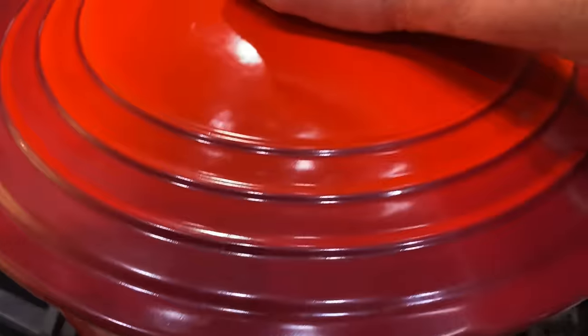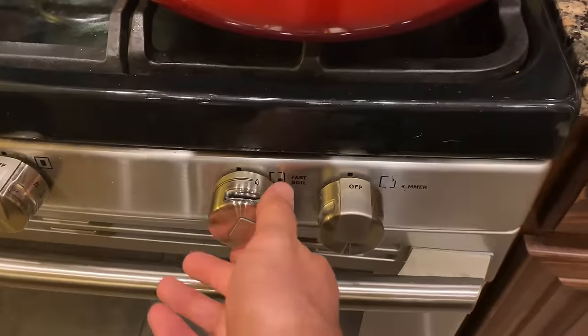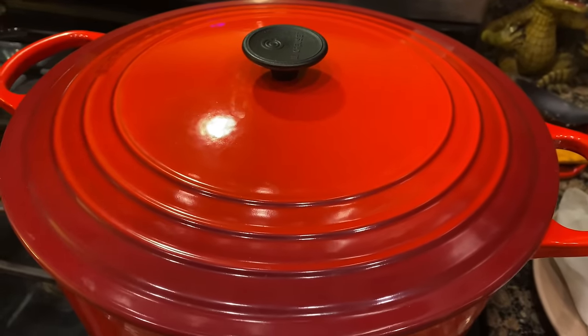We're going to go ahead and cover this up and let this simmer on a low heat for one hour. We're going to come back every few minutes or so and just stir the bottom to make sure nothing's sticking, and we'll just keep repeating that process.